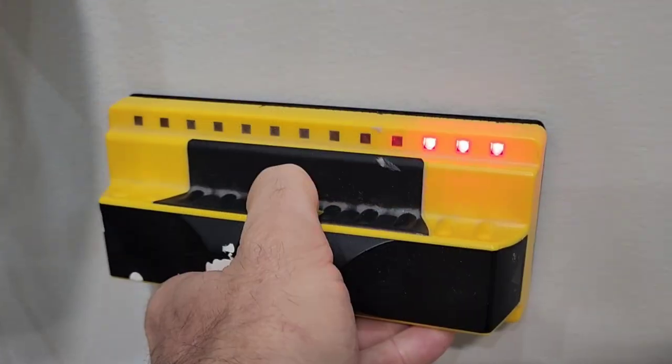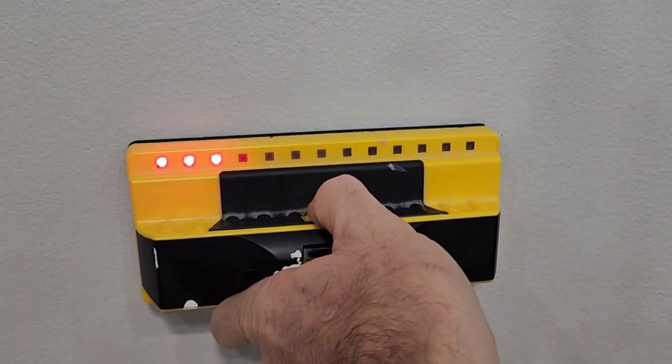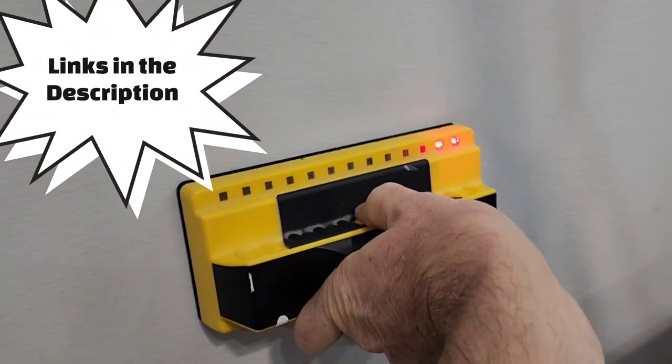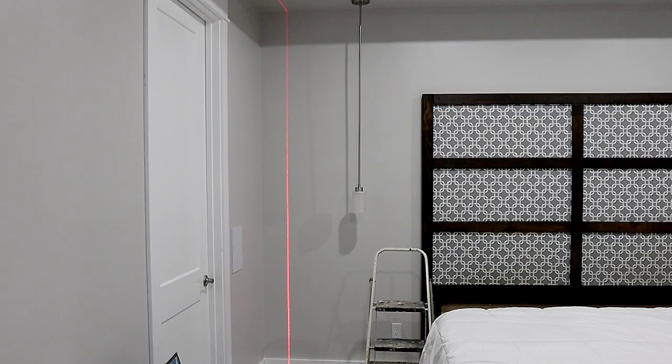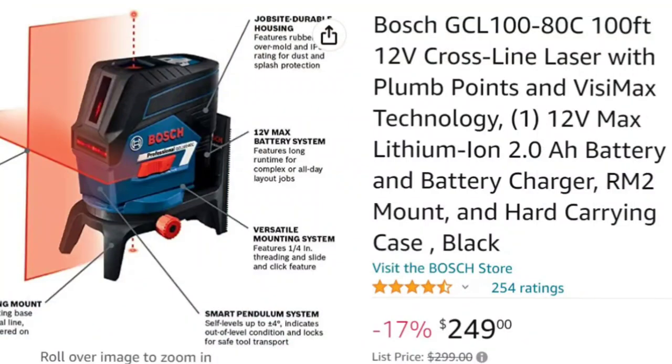The first thing I'm going to be doing is laying out my studs using a Franklin stud sensor. If you haven't used it, this is the best stud sensor I've ever used — it is awesome for finding studs. Then I've got a laser level that I use from Bosch that I love.